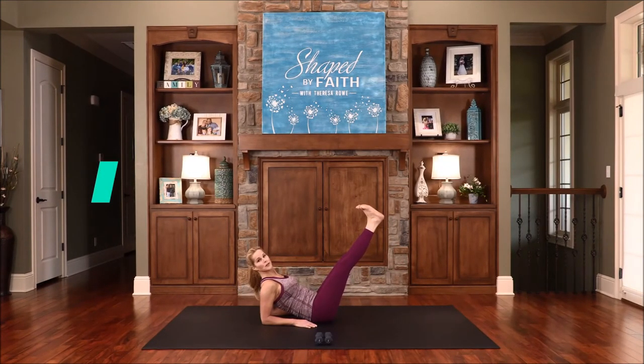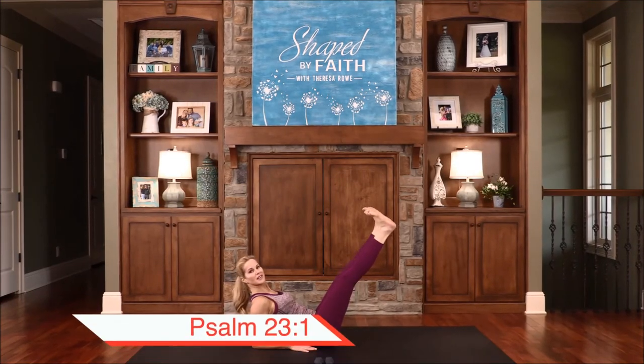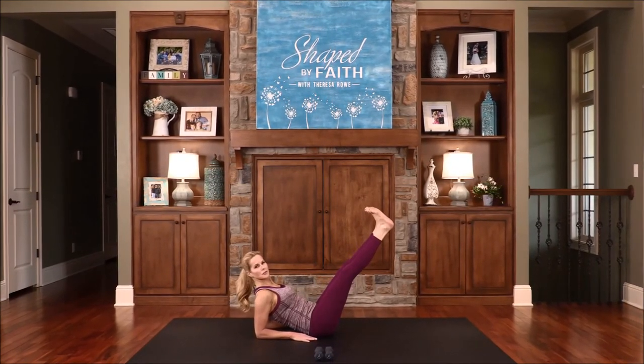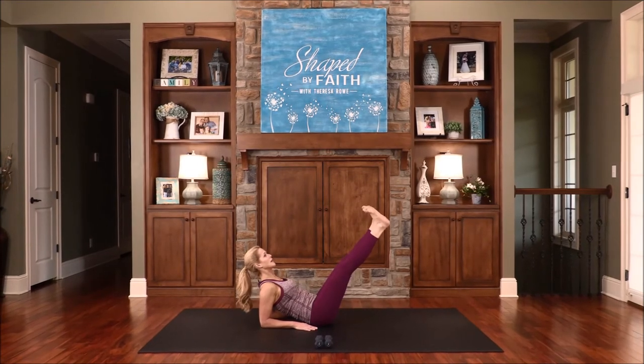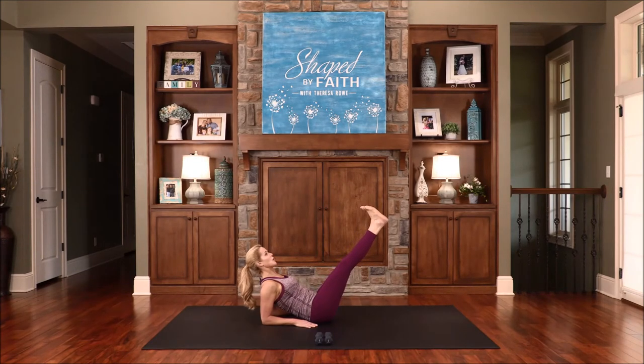Extend your legs out — flex your feet. If you need to go all the way down, just do that. We're going to bring the legs out for two and then bring them in, really working those outer and inner thighs. Exhale on the way out, inhale in. I will fear no evil, for God is with me. His rod and His staff, they comfort me — they always do. So we will not fear. That's why I talk about fear a lot — to remind us that God is with us, and there's no reason to fear. Feeling this a lot in the thighs. One more.